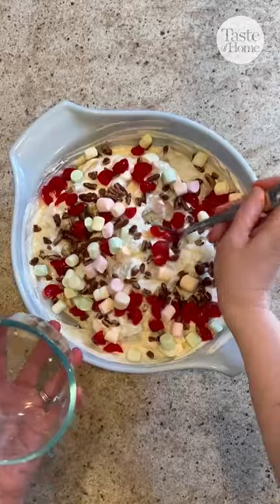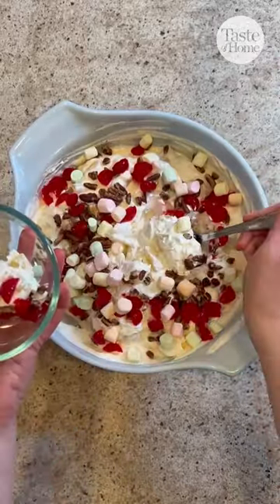Have you ever had a fluff salad? A fluff salad is a creamy, colorful, sweet mixture of fruit and whipped topping.